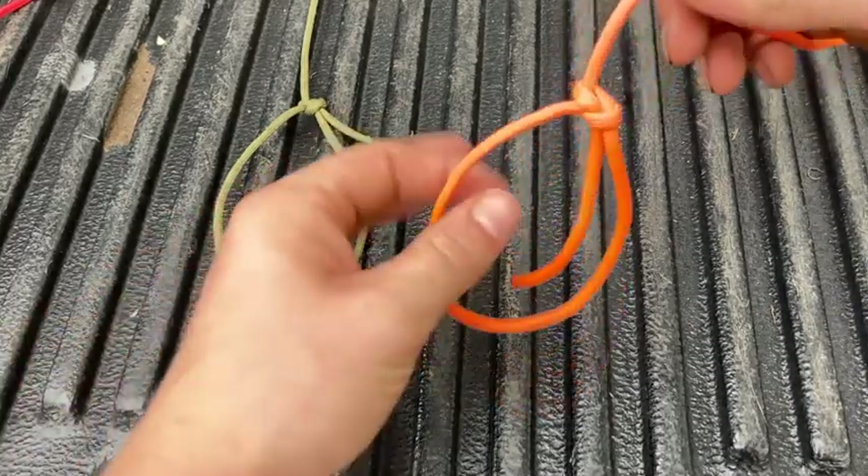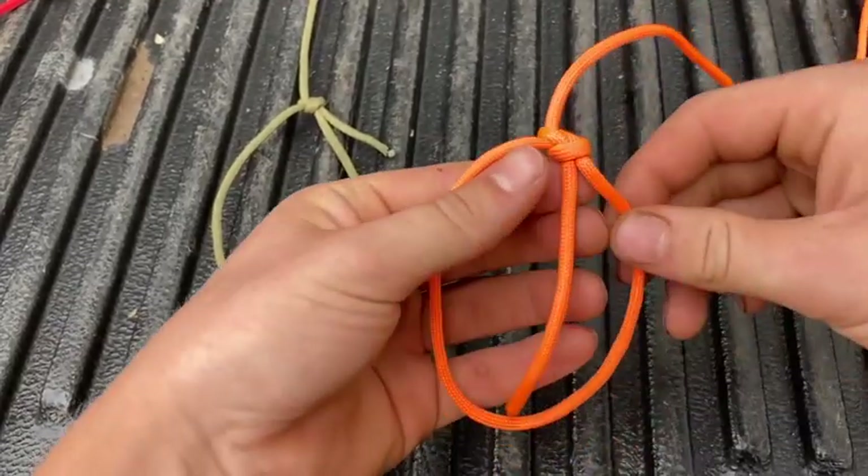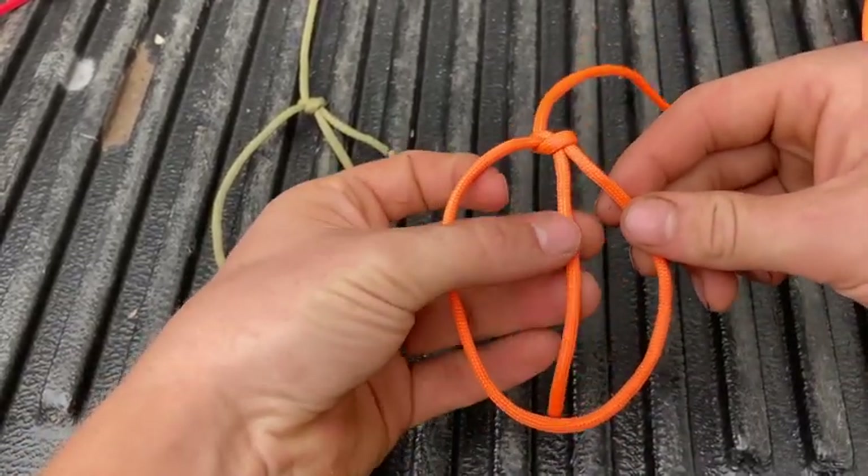Here we've got a classic bowline. You can tell it's a classic bowline if the tail comes out in the middle of your loop.